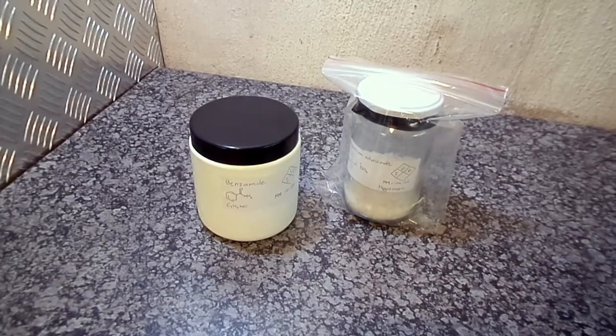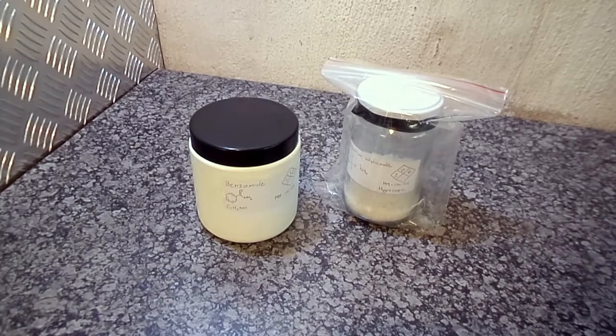Hi YouTube and welcome back to my lab. Today I'll be synthesizing benzonitrile.